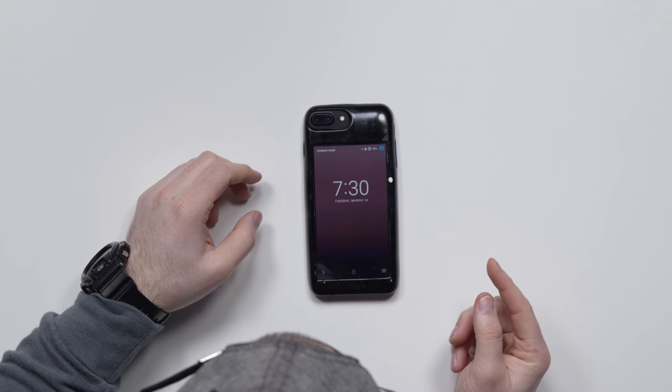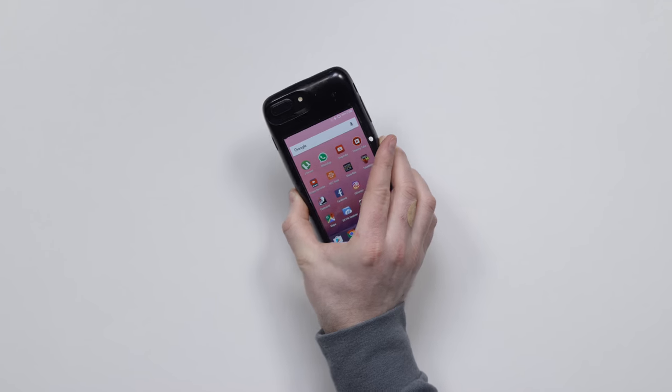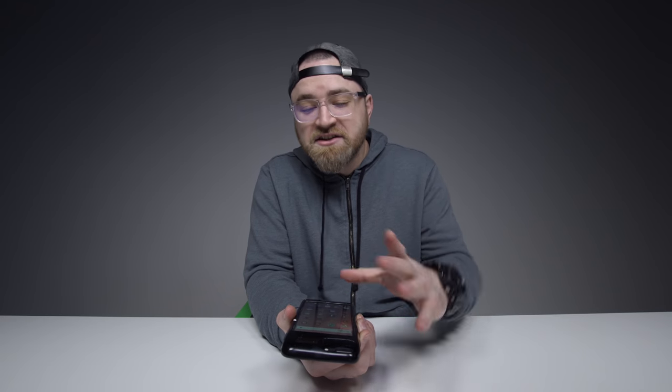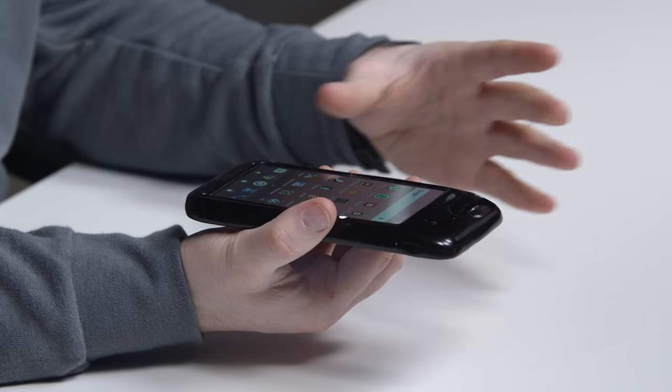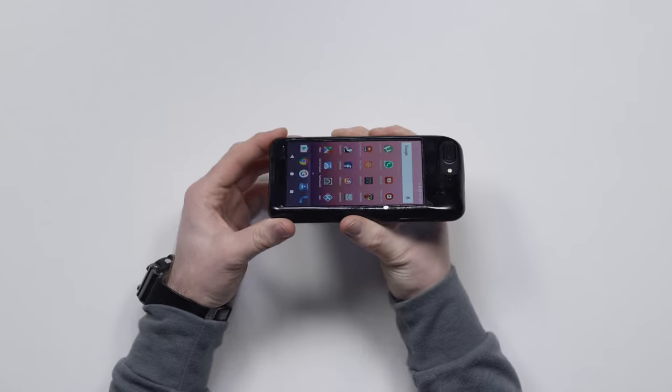I'm gonna tap down here. And look at that — oh my. iPhone, Android. iPhone, Android. Look at this — this is fully functioning. This is crazy. You have essentially a full functioning Android phone which has been stripped down to the bare essentials with the battery, the SIM tray, and somehow hacked into an iPhone case.